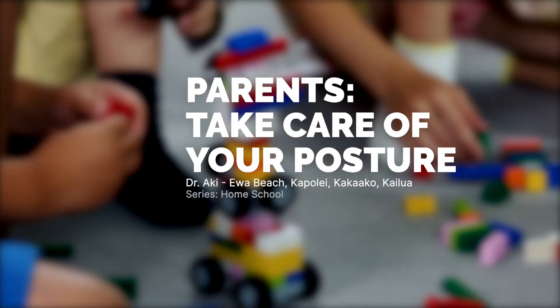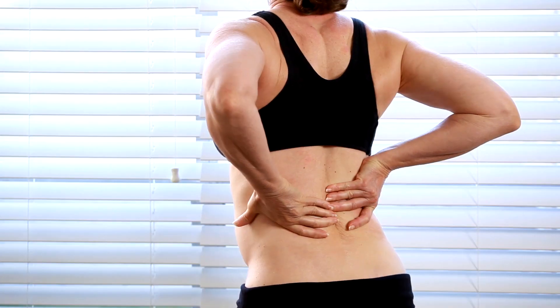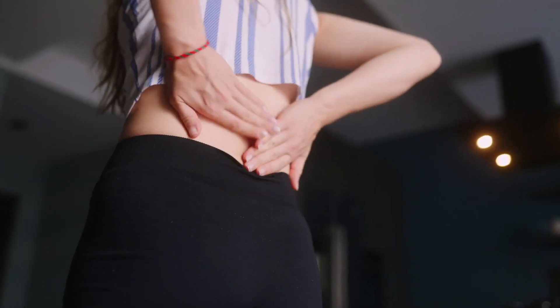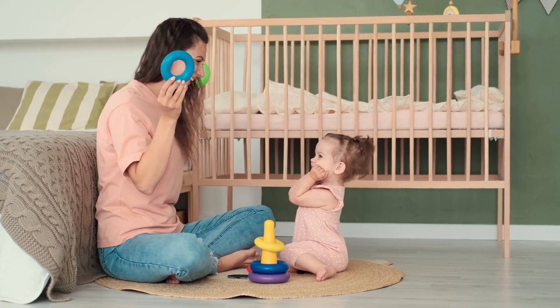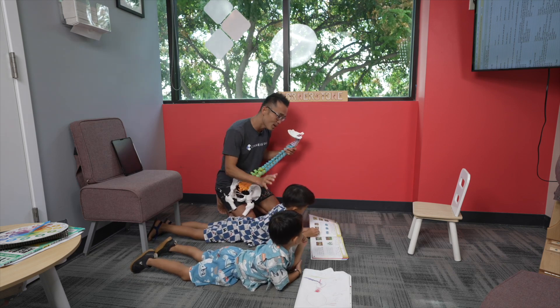Parents, kindergarten teachers, preschool teachers — don't you get frustrated if you have lots of back pain going on and you need to bend over for kids' education? This is Dr. Aki, and I really, really want you to watch out about how you teach your kids.